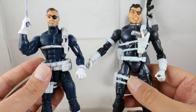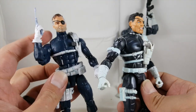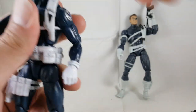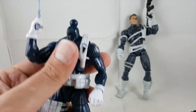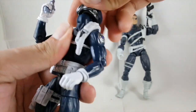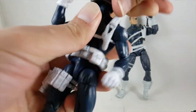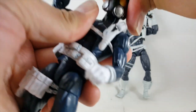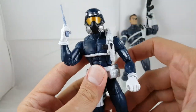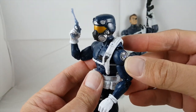I definitely want to army build these guys. Let's show how the soldier head looks — I think it looks really cool. It's always hard popping these on the first time. Yeah, I think that looks sick — it looks really cool with the Shield agent head on.